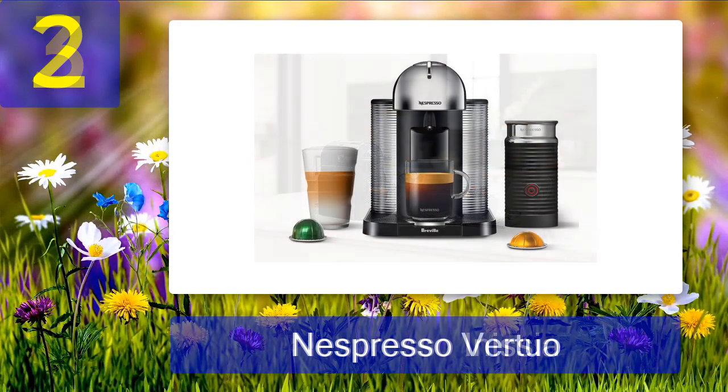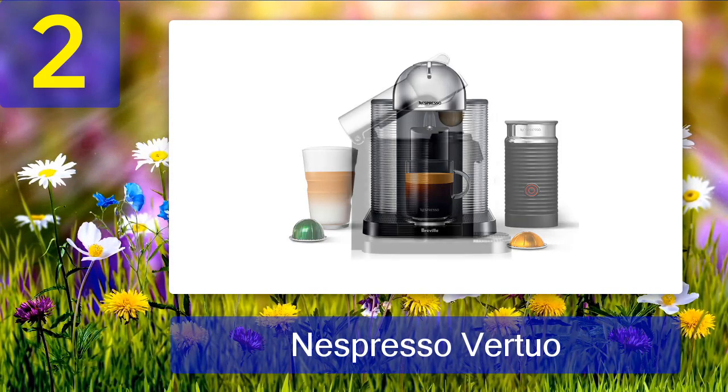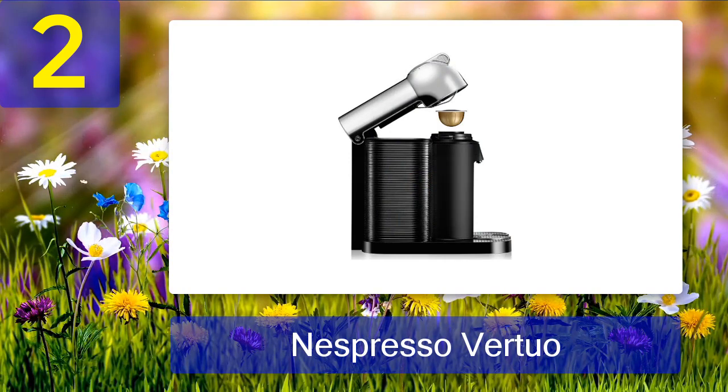Coming in at number 2: the Nespresso Virtuo. A primary lesson taught in college is the importance of time. With the Nespresso Virtuo you will be less stressed, because this machine heats up in an astounding 15 seconds. It also allows you to choose between five drink sizes, ranging from a 1.3-ounce espresso to a 14-ounce drink that will keep you warm on the long walk to the classroom.